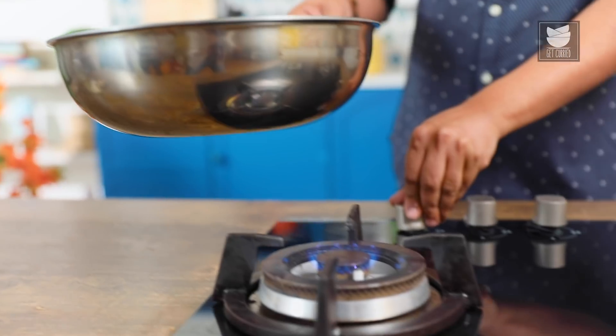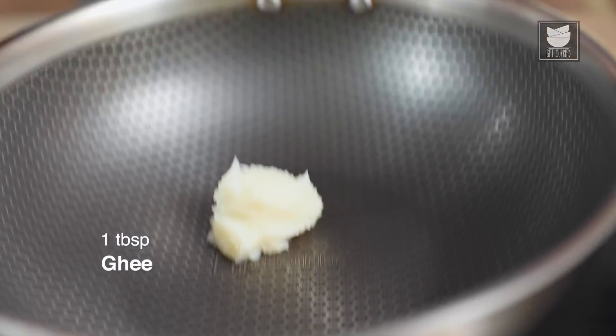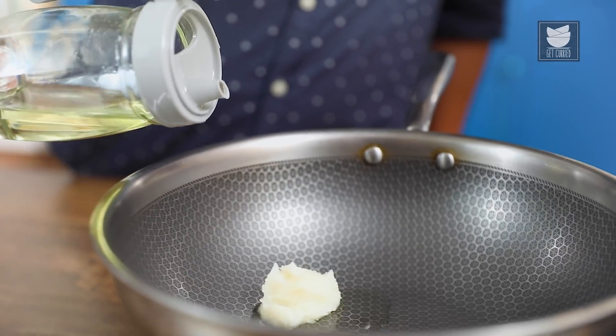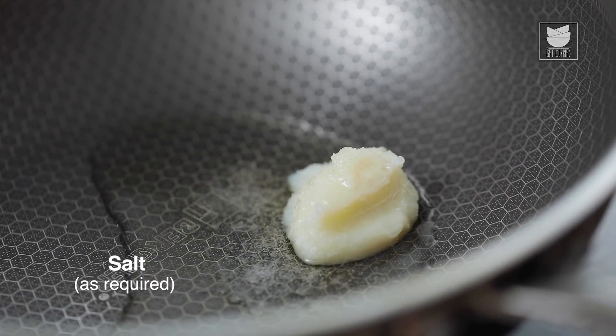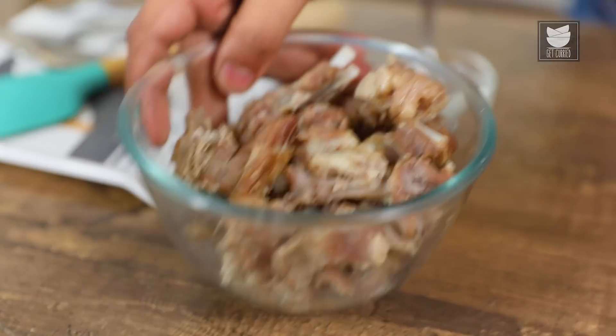First things first — a wok on high flame. Into this I'm going to add in some Desi Ghee, and let's add in some oil as well — this is regular vegetable oil. While the ghee is just beginning to heat up, I'm going to add in salt. This way the meat specially gets wonderfully flavored from within. The first ingredient that immediately goes in after salt is Mutton.